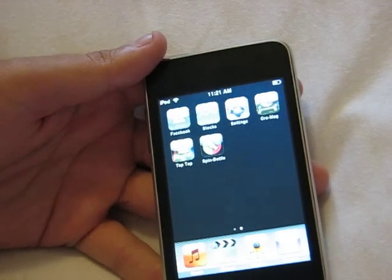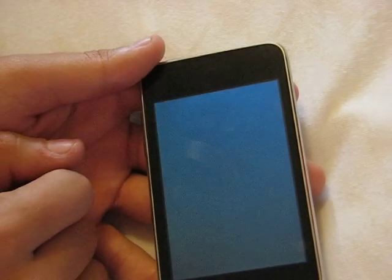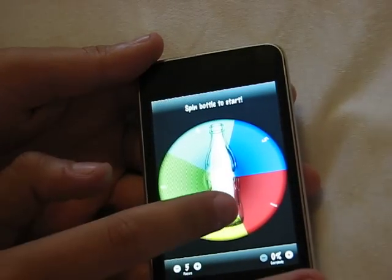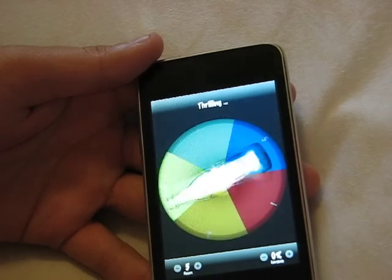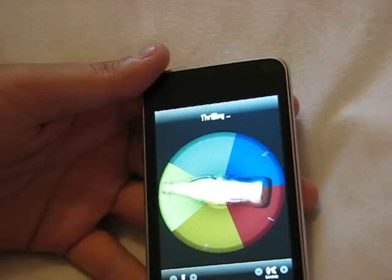I've downloaded a couple more like Facebook, or Spin the Bottle — this is pretty much the most stupid application I've ever seen. All you do is grab it and spin it. Cool — what a fun application. That's free also if you want to for some reason download that.